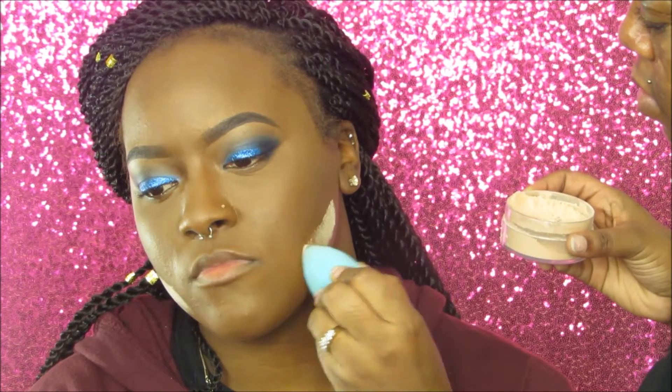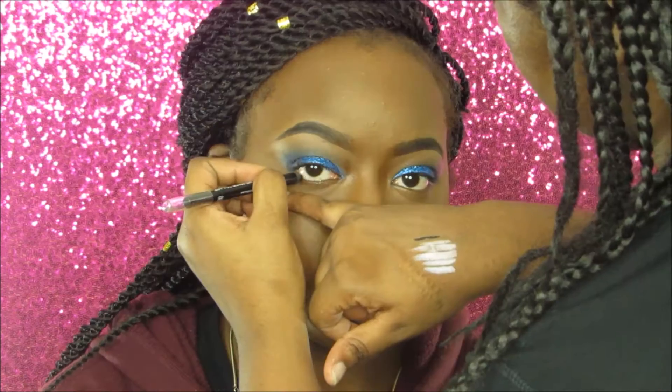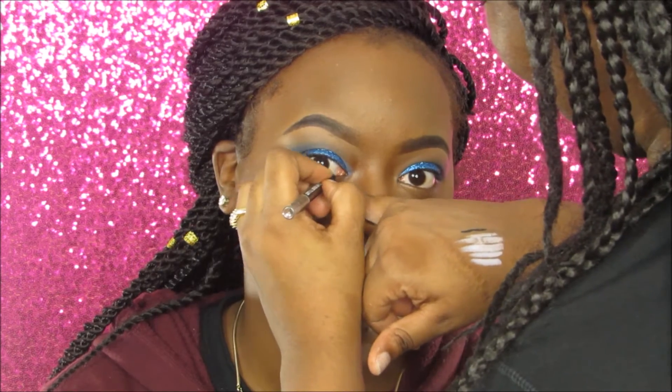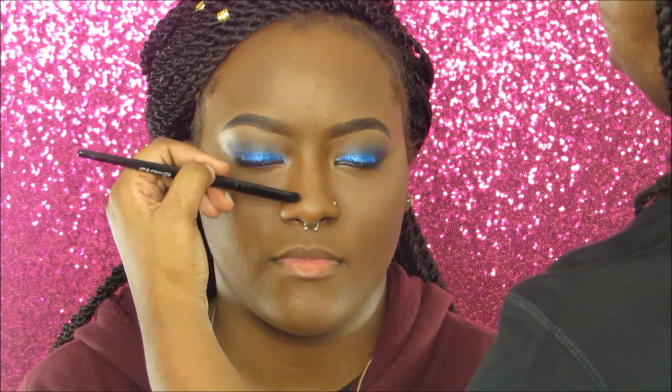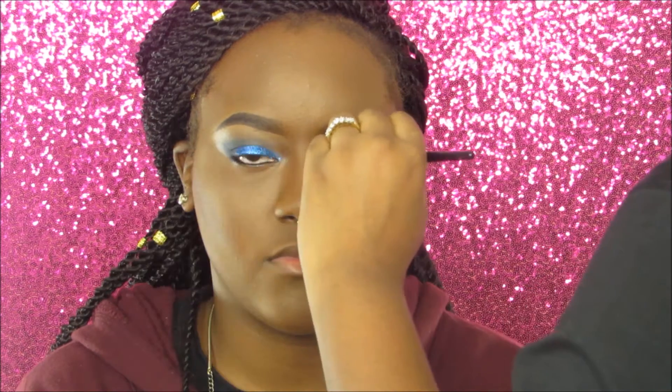Now we're cleaning up the contour to make sure it's sharp and crisp. Then I'm applying a little highlight to the highest points of her cheekbones using the elf Healthy Glow Highlighter, applying the Jordana gel eyeliner to her waterline, adding blush to the apples of her cheeks with the elf blush, and contouring her nose using the Anastasia Beverly Hills kit in Havana.